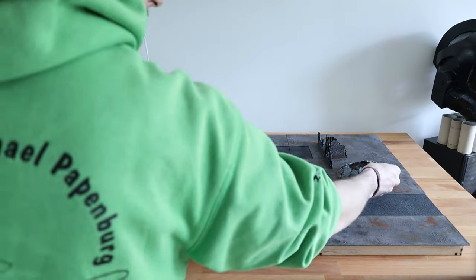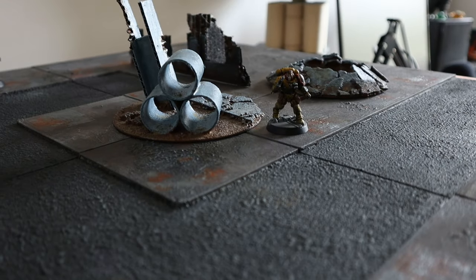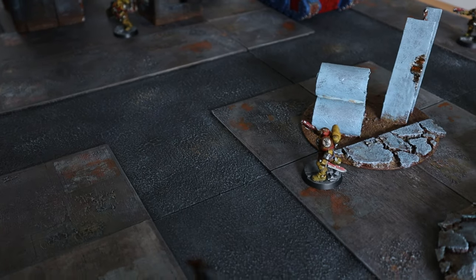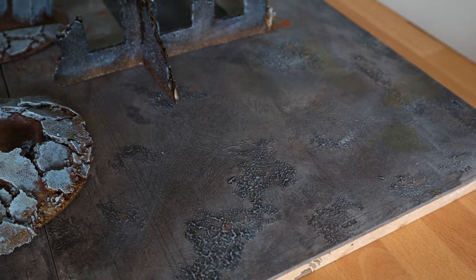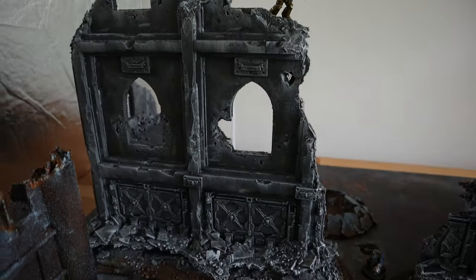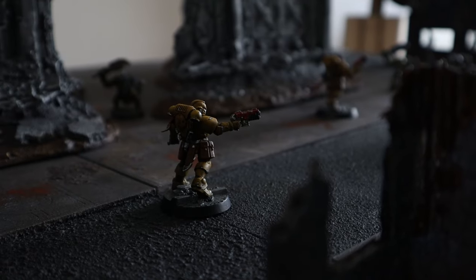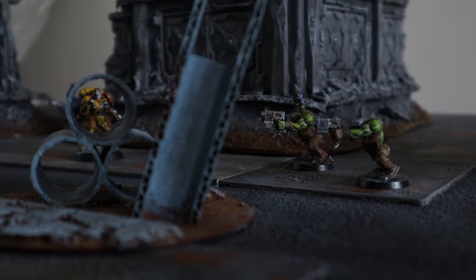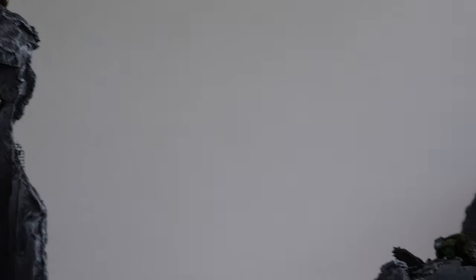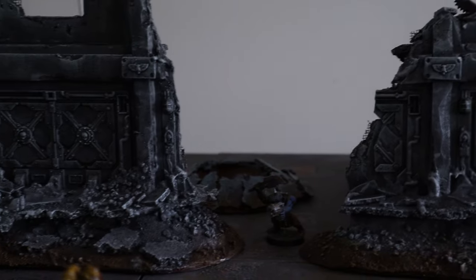And yes, this is the finished game board. I hope you liked the video — give it a thumbs up. Subscribe if you want to; I'm putting out videos sometimes, some months apart. Goodbye, bye bye.